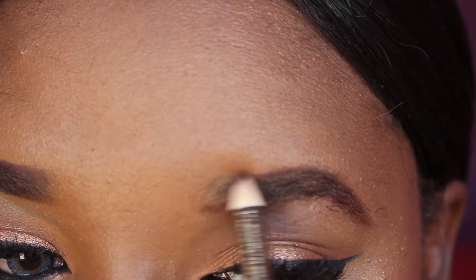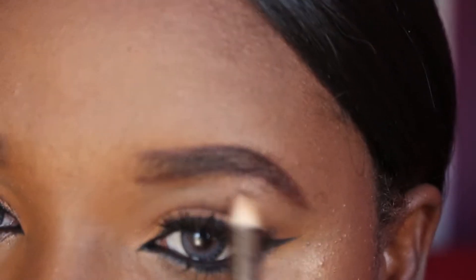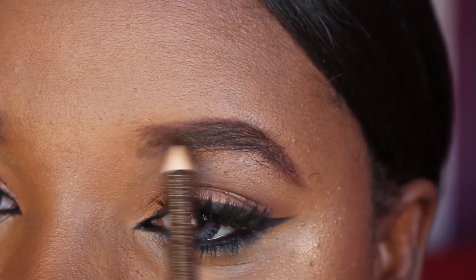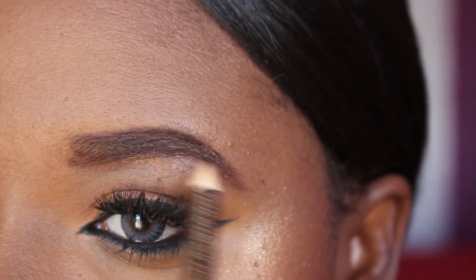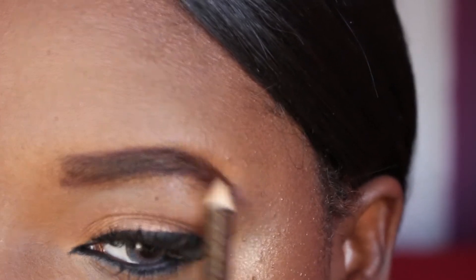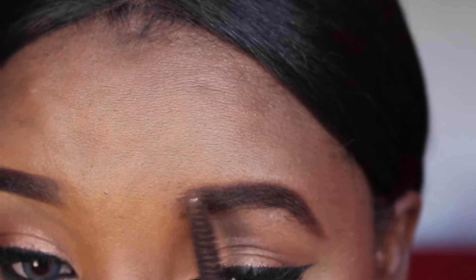I hope I've shed some light on how I arch my eyebrows. Watch as I complete the other eyebrow. You can let me know in the comment section if this works out for you — let's have a chat down there!